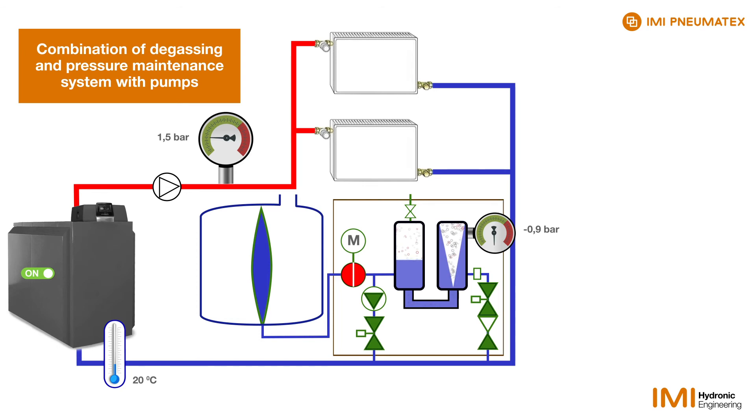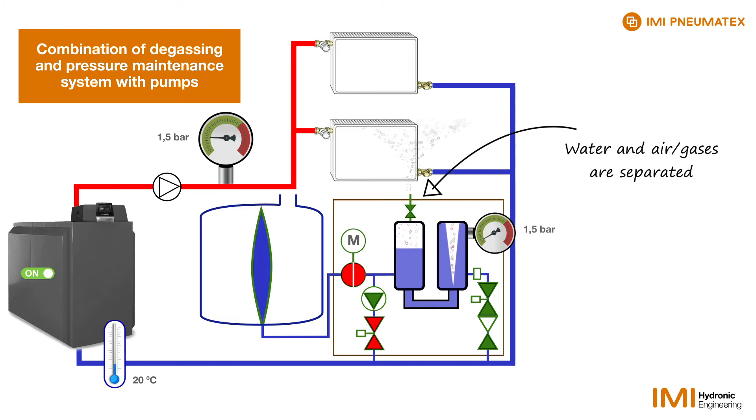Then the valve at the pump outlet closes. Water continues to be sucked in from the system, but no more water is returned.